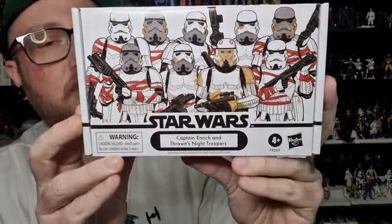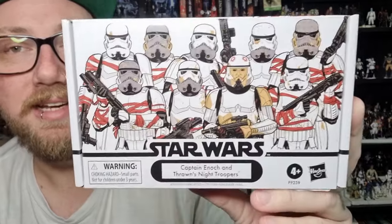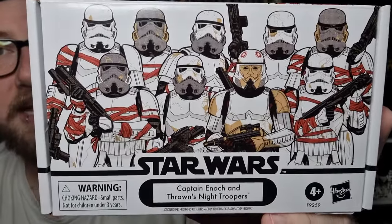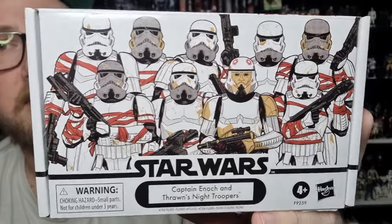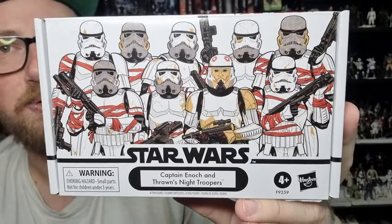Got a vintage collection four-pack review for you today. It is Clone Captain Enoch and Thrawn's Night Troopers. These packs are starting to become available to us here in Australia, at least through EB Games and in pop culture stores, so that's very very welcome.